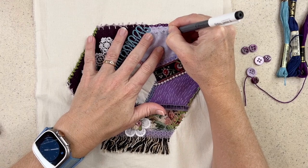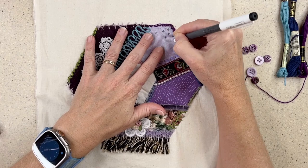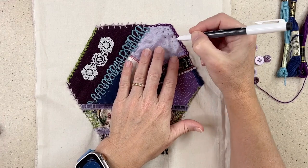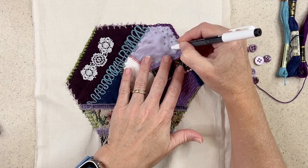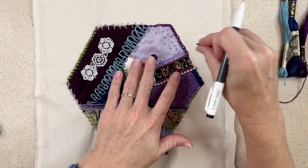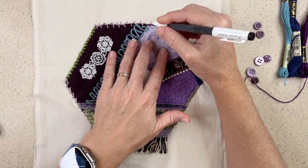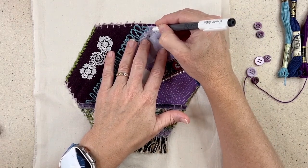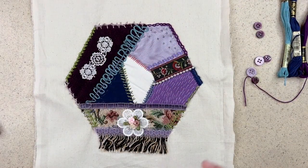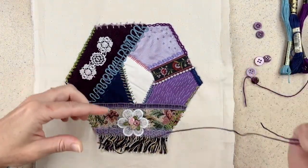I'll add a few here and there. I'm kind of weighting it on this side of my piece. I considered putting some buttons on it as well, and I can still do that if I want. But right now I want to add these little crosses and see what happens. I'm trying not to make them in any row, just kind of sticking them in here and there. Because I want to use multiple colors, I'm going to start with my darkest color — that's going to be the purple.